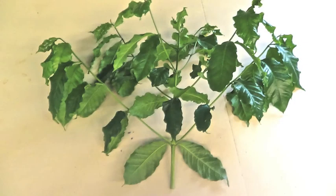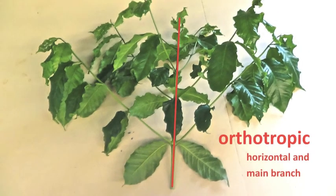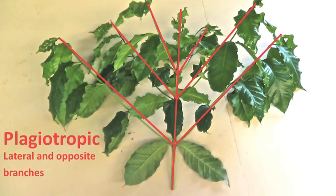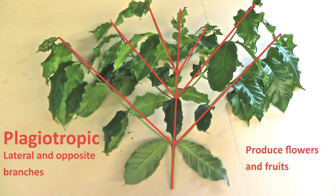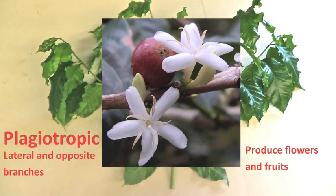First, let's talk about coffee morphology. The horizontal main branch is called orthotropic. Those branches are recommended for making cuttings. Then come the lateral branches, called plagiotropic. Those are the only ones to produce flowers and fruit, and they're not recommended for cutting since they keep their vertical behavior.